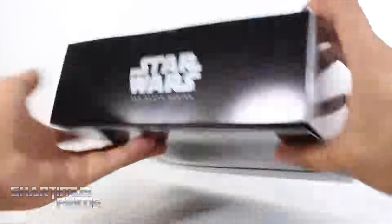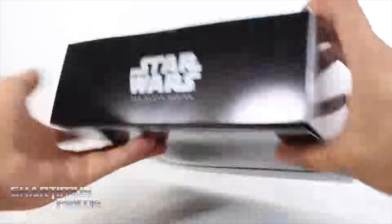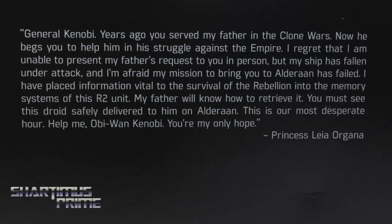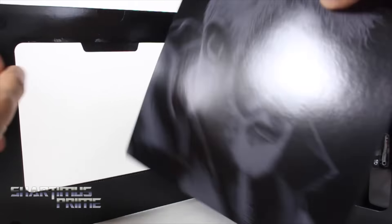You can open it up right here — we get these two Velcro attachments. You can see Obi-Wan Kenobi right there. He has an Anakin and Obi-Wan lightsaber. And right there you can see the message from Leia Organa — if you want to read it, go ahead and pause it now.